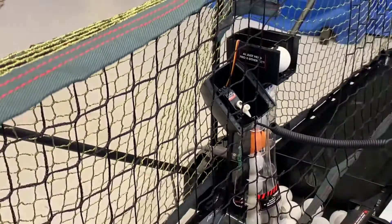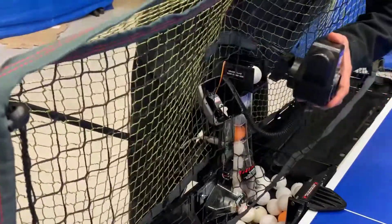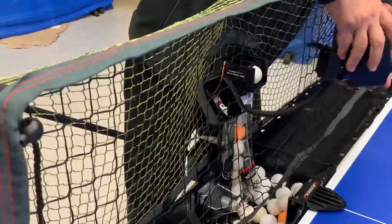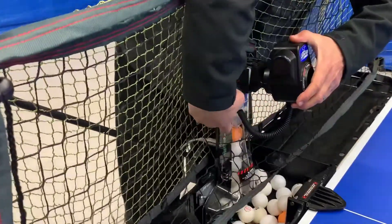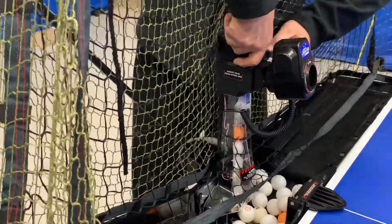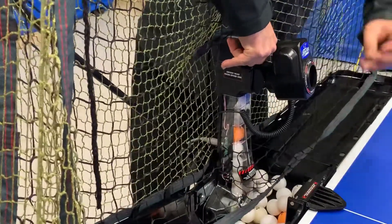Now let's zoom out a little bit. We're going to take our head and position it in the bottom locator - there's a little bottom locator with a pin. Whilst this is still in the correct position, located in the top as well. It's located correctly.